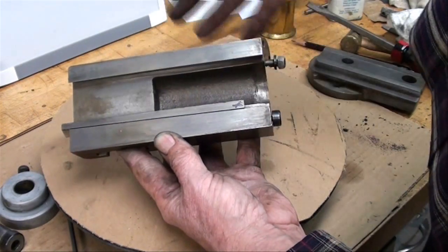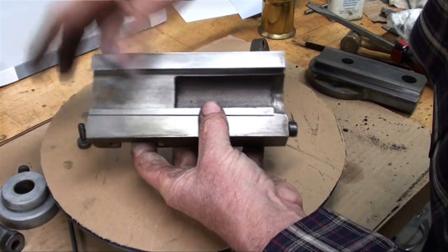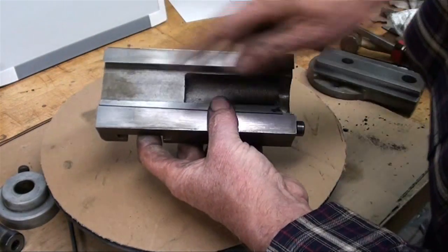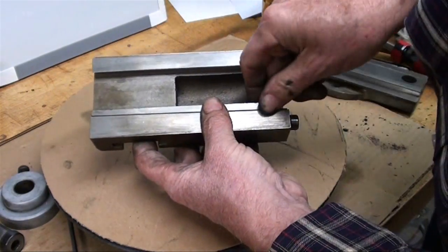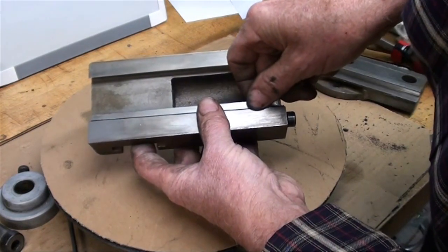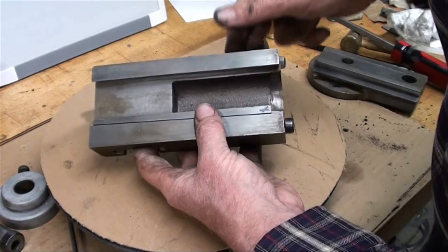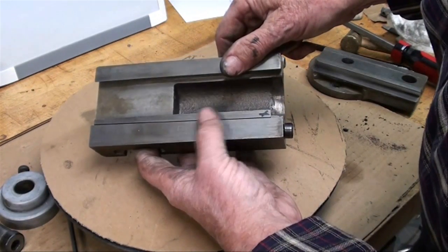We want to oil everything before we put it back together with nice machine oil. The other screw goes in this end and it's nothing more than a stop screw — when you get your adjustment you tighten this up and keep it from moving anymore. That could all be done with the machine assembled in a matter of minutes if you're not worried about dirt.